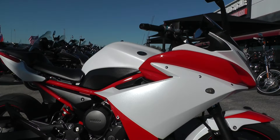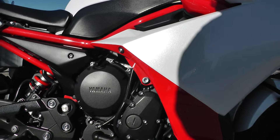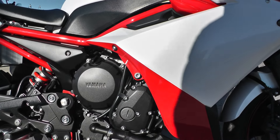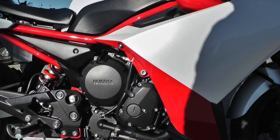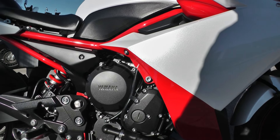This one's got a 600cc inline-four motor, liquid-cooled, fuel-injected with a 6-speed transmission. Basically the same motor as the R6, just detuned a little bit. A little lower compression, better low-end. Just more street-friendly for everyday commuting, riding, stuff like that.